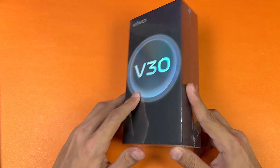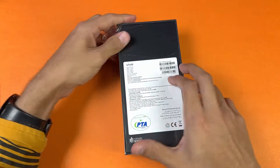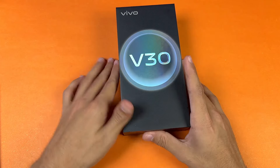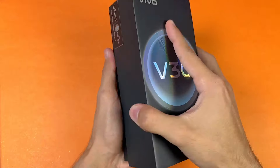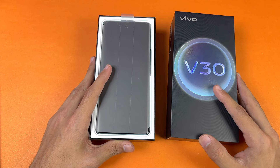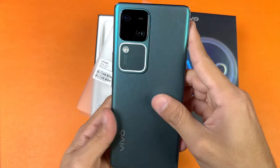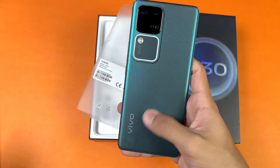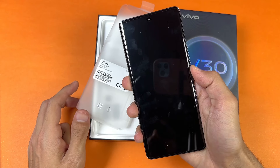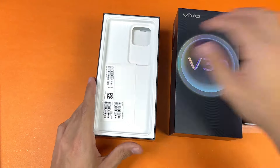This phone is powered by the Qualcomm Snapdragon 7 Gen 3, which is a really powerful SoC. Let me remove the plastic with my knife. The black box looks really premium — Vivo V30. Let's open this box. On the top we have our device, the Vivo V30, which has a curved AMOLED display. Here's the green color — this one looks really premium in the hand. On the back we have a matte finish and the back is made of glass, while the frame is made of plastic.